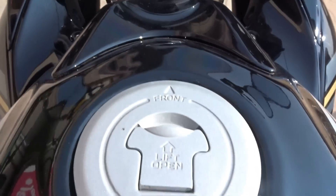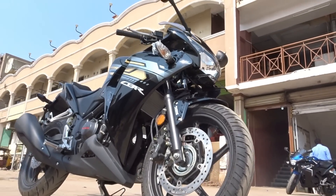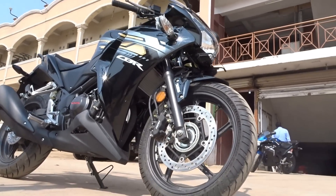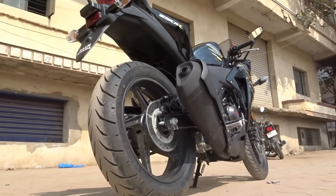Over the years the bike has been doing reasonably well, and this new 2016 model was unveiled at the Rev Fest where Honda also launched the CBR 650F. Sadly, we are just getting a paint scheme and decal upgrade for this 2016 model — maybe Honda have some surprises in store for us down the line, but for now this is what we get.